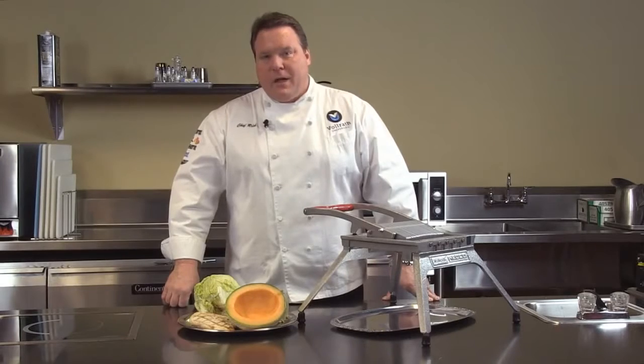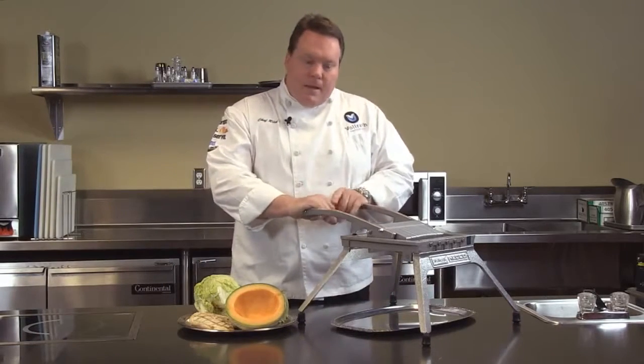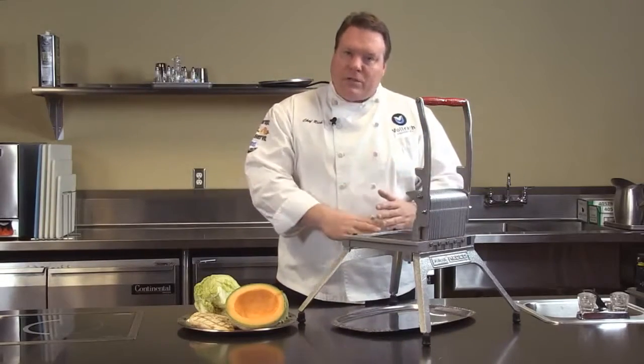Welcome to Volrath University. I'm Chef Rich, and today we're here to talk to you about the Lettuce King 1. Now, the Lettuce King 1, as you see here, is primarily for lettuce, but also soft vegetables.